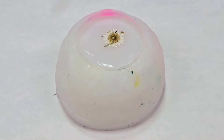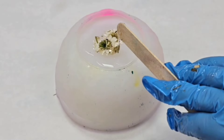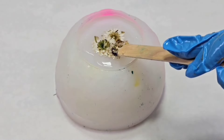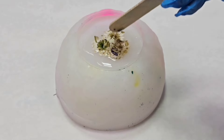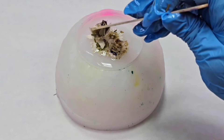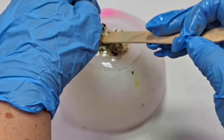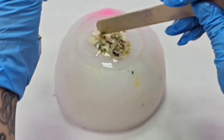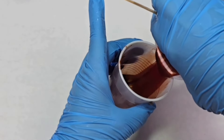I decided to try this out and see how it went. I started off by spritzing my mold with 91% isopropyl alcohol — this is just to help with air bubbles in the resin. I then put down a tiny bit of clear resin and put the flowers in face down, because obviously you want them to be face up on the inside of the bowl. I actually let that cure overnight.